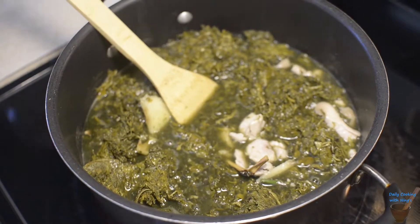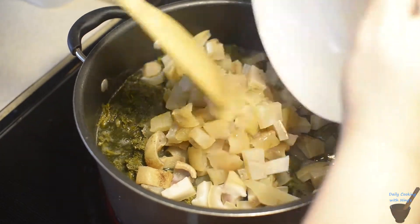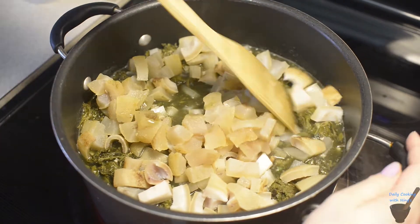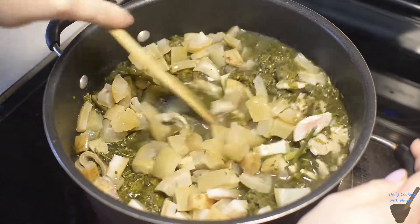Let's add our roasted buffalo skin, the nang kim. We're going to stir it thoroughly and then leave it for about 15 minutes.